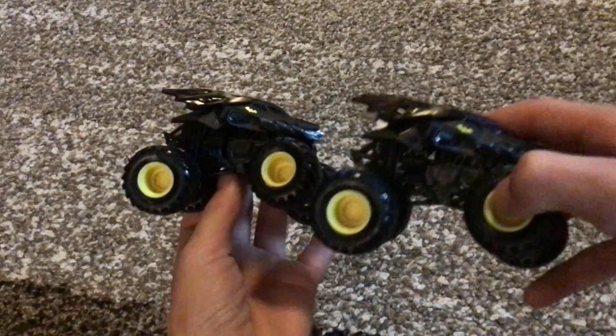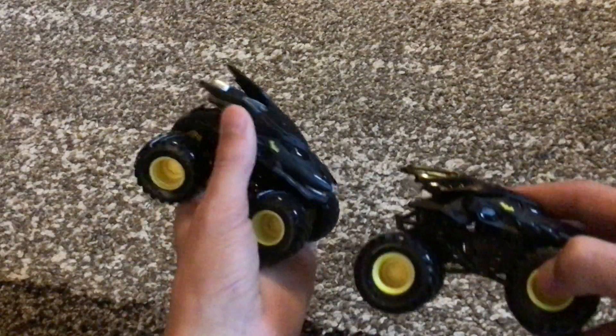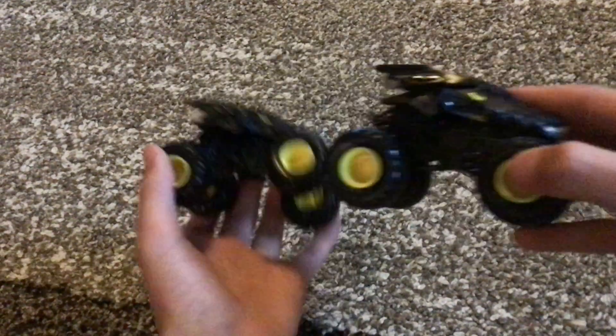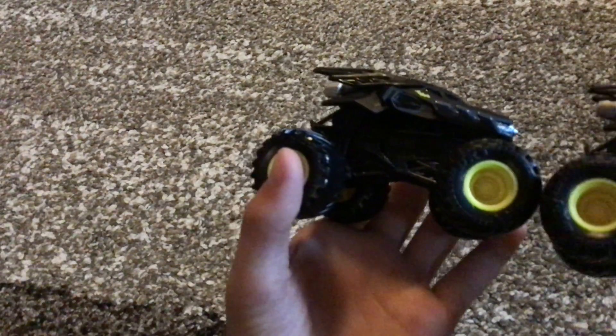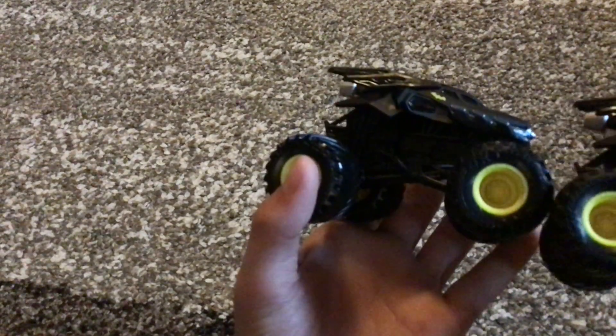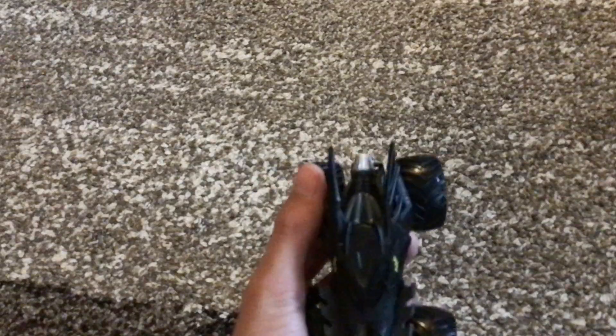We're going to start with Batman. Here's the new one, and here's my old one. I don't really see any differences — I'll look more closely at that later. It's just the typical Spin Master Batman.